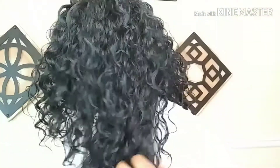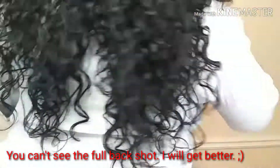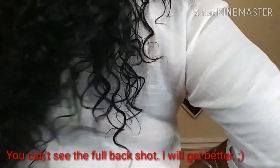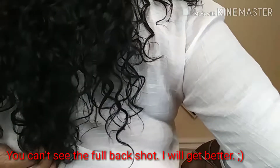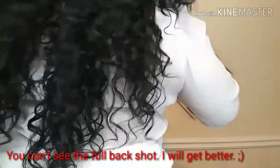Y'all, this curl pattern is gorgeous — you can't tell me this isn't bundles, this looks so good! And here is the left side. Now I'm also going to give you guys a 360 so you can see it in the back. With all the hair pulled to the back, she is falling right about my lower back — hitting right here. That's her.